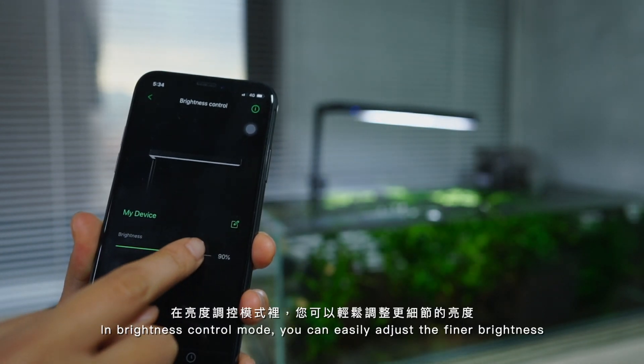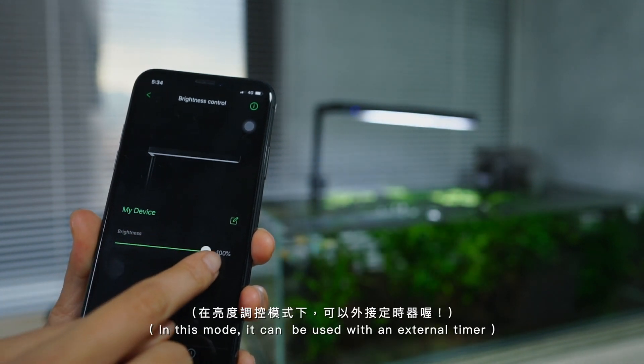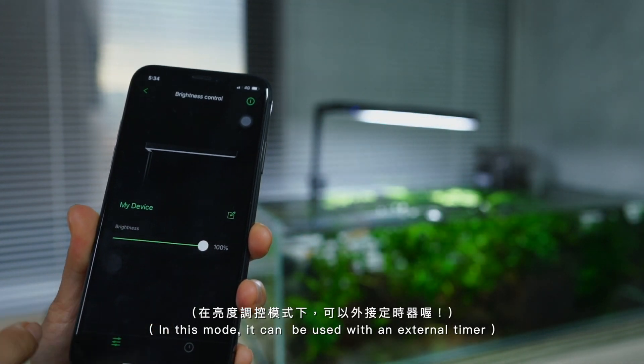In Brightness Control Mode, you can easily adjust the brightness. In this mode, it can also be used with an external timer.